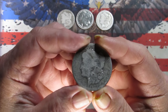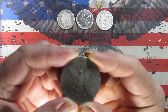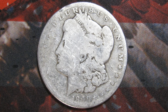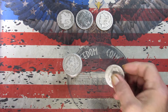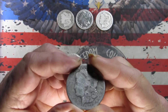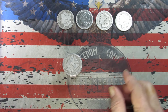We've got an 1891, and it is a Philadelphia. Pretty slick — a little slicker than any of the others so far. Looking at this coin, I would say this is more likely an Almost Good — rims are pretty well worn out. Almost Good on that one is my guess.